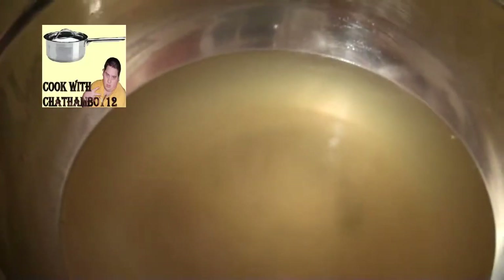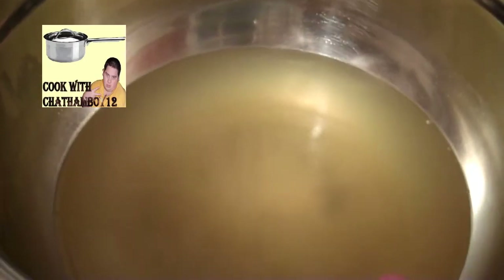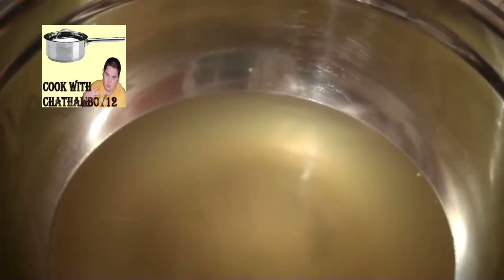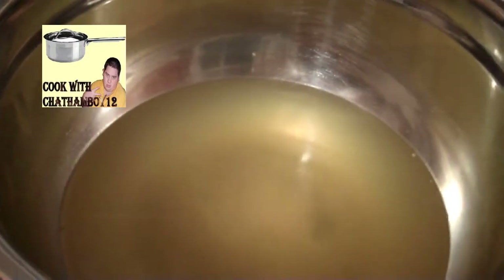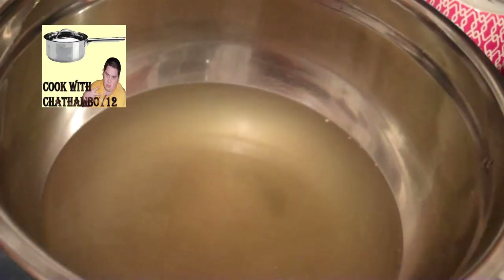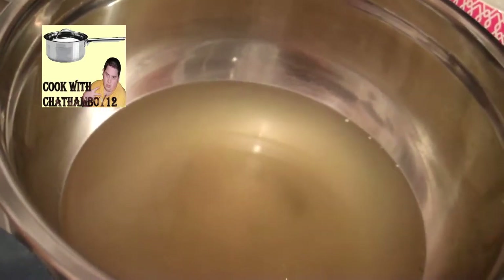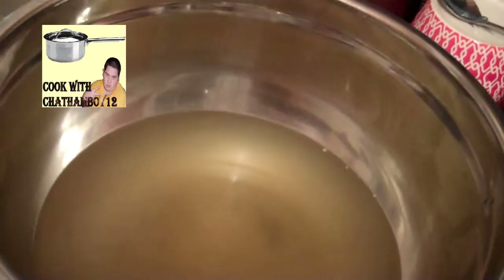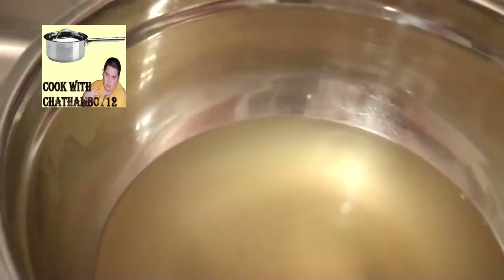My homemade chicken stock is right here. It's about 4 cups total, but I already added 2 and a half cups into a pot, so that's why there's so little left here. I added 2 and a half cups of chicken stock into the pot, because I'm going to be making chicken noodle soup in just a few minutes. 2 and a half cups is perfect for 2 people — you're just going to be adding some water to it as well.